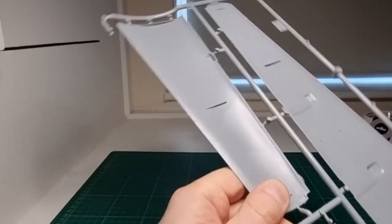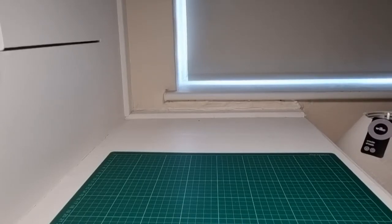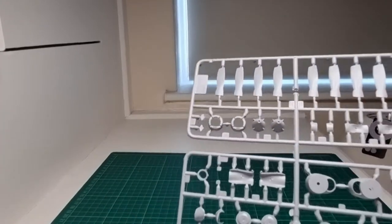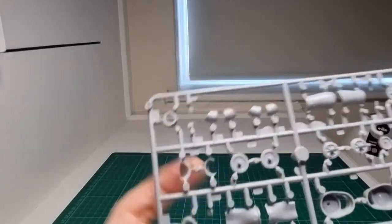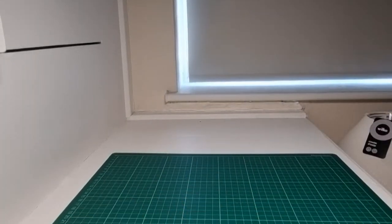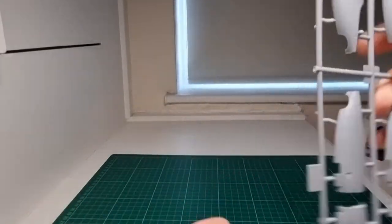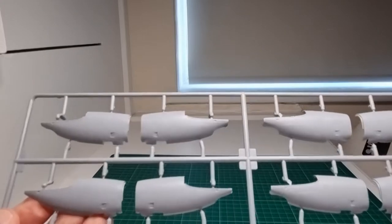Zvezda kits weren't all that brilliant at one time but they're certainly coming on leaps and bounds with their aircraft — they've really upped their game. The propeller sprues show the Allison turboprop blades, main propeller hub, front engine housing and air intake, plus two-part exhausts and engine housing parts, all very nicely done. The main engine housings for the Allison turboprops, viewed from the other way, also have a nice amount of panel line detail. I'm really impressed with this kit — it's a lovely, lovely mold of the Herc.